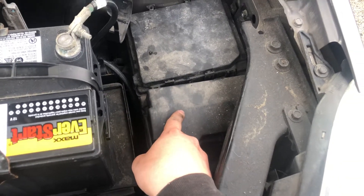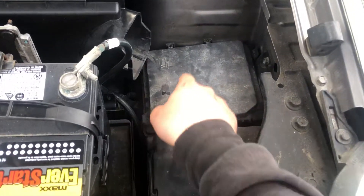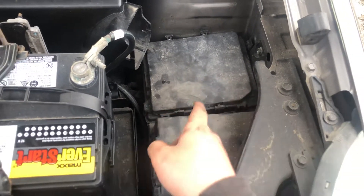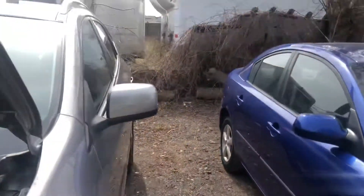We also have a second fuse box, which is also located on the right side of the car, right over here. So here's the first fuse box and here's the second fuse box.